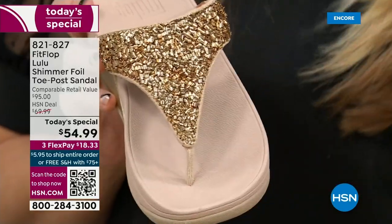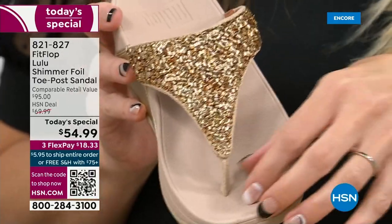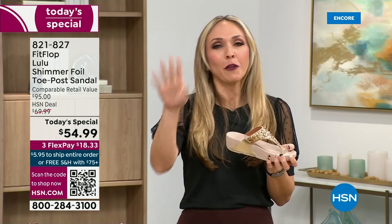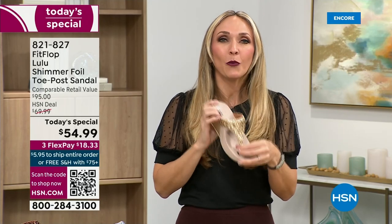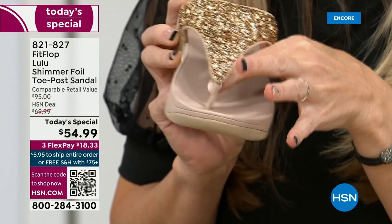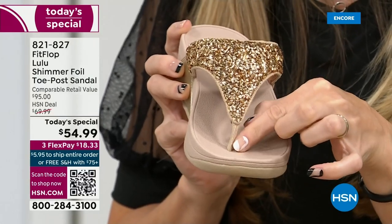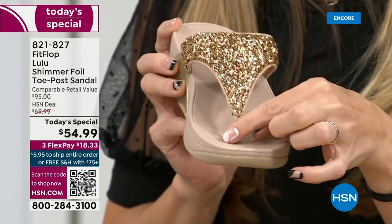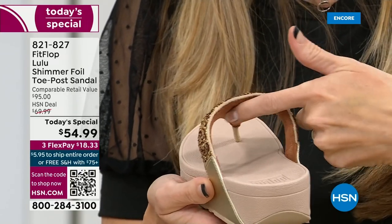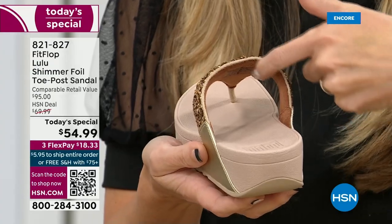When I started working with this brand, I was worried about toe posts giving me blisters between my first and second toe. But FitFlop's toe posts are padded — I repeat, padded with microfiber. These are microfiber lined with the seam on the outside. On the underside of the upper, you have this delicious padding with this microfiber. So it feels like you're wearing a slipper — and in fact, a lot of people wear FitFlops in their house as slippers.